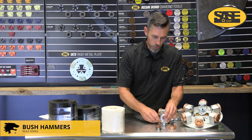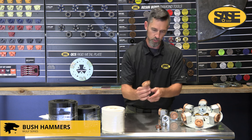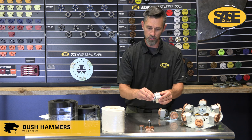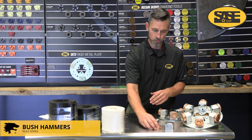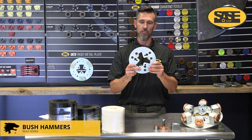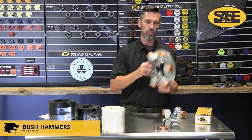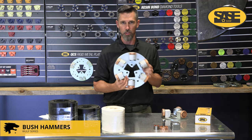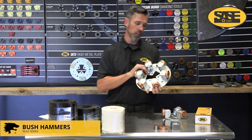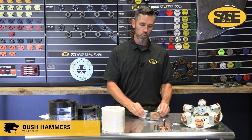For bush hammers, here are the wear items: the tungsten carbide wheel is your wear surface you'll need to replace, along with the two bearings inside. You'll reuse the housing and the plates. For smaller machines like the 5000 or 6000, you get three tools per plate. For larger heavy machines like the PDG-8000, you get six per plate. You can drop to three per plate if you need a more aggressive pass, though that isn't always ideal as it can get very aggressive.